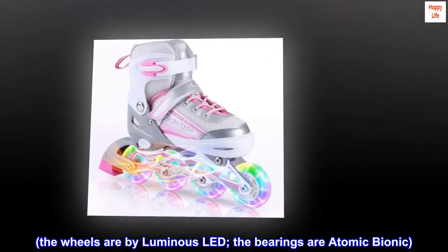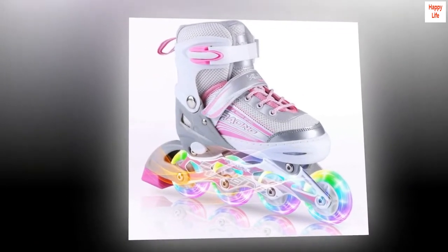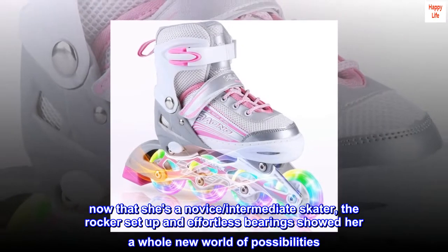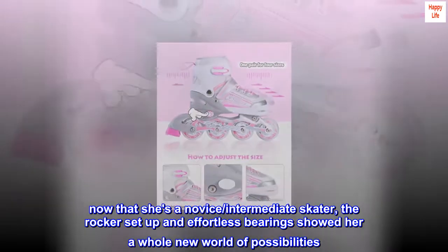The wheels are bi-luminous LED and the bearings are Atomic Bionic. The original configuration and bearings were fine as a beginner to help keep her steady. Now that she's a novice-intermediate skater, the rocker setup and effortless bearings showed her a whole new world of possibilities.